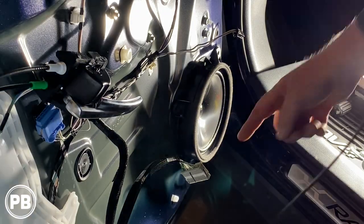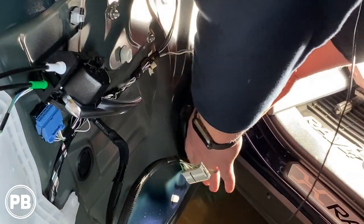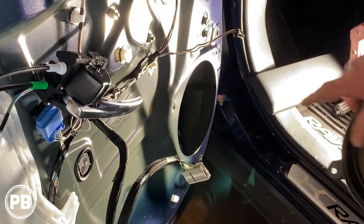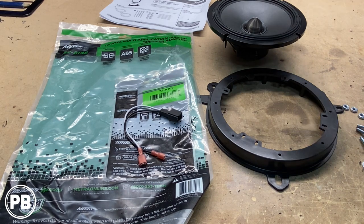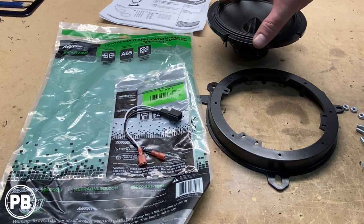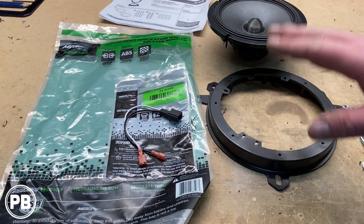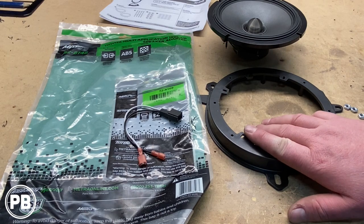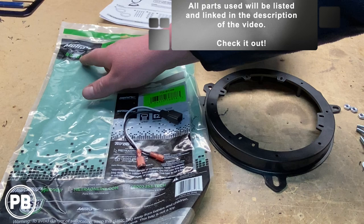Once the three rivets have been drilled out, go ahead and work the speaker out — it should come free. Now let's head to the bench and look at the parts we need. For the mid-range speaker in the door, whether you replace the factory speaker with a coaxial or a component, this is just the mid-range since we will also be doing a tweeter. For the door, you'll need a pair of door brackets for both passenger and driver's side — the Metra 82-8148.